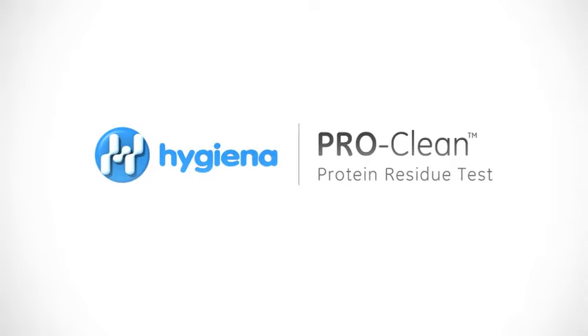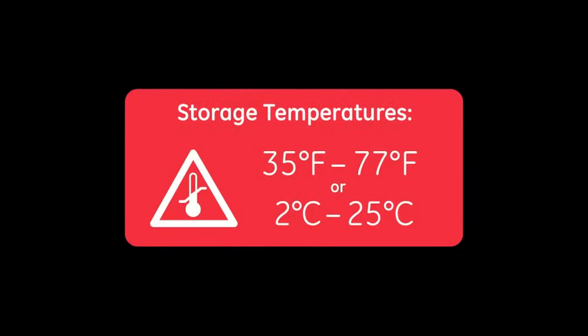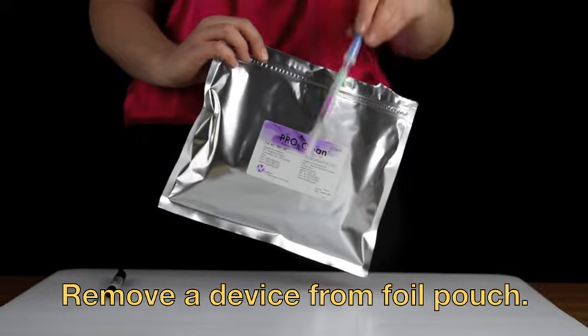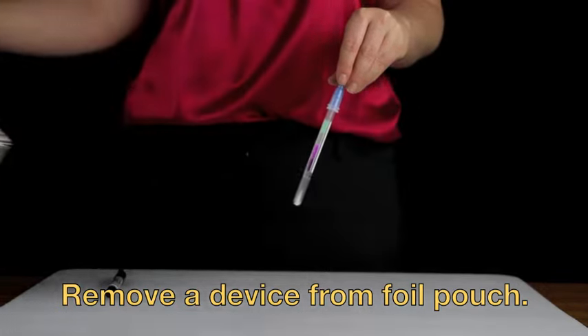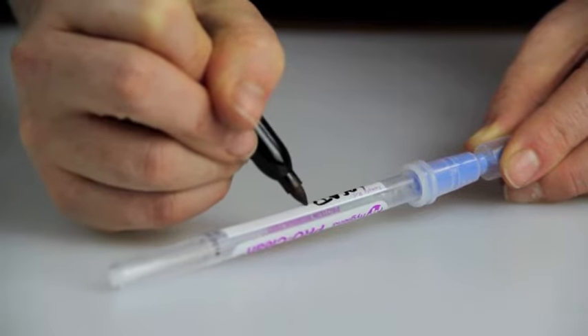This instructional video will demonstrate the proper use of Hygiena's ProClean Protein Residue Detection Test. If ProClean is kept in cold storage, let the test acclimate to room temperature before testing begins. Remove a device from the foil pouch. You may choose to write the test location or time of the test on the label for easy identification.